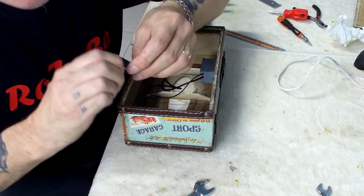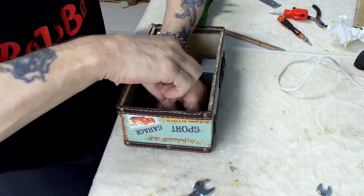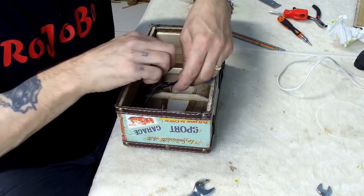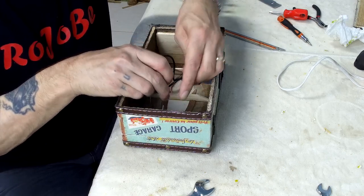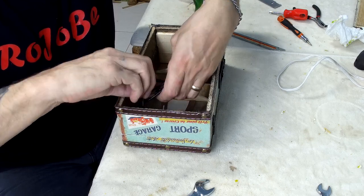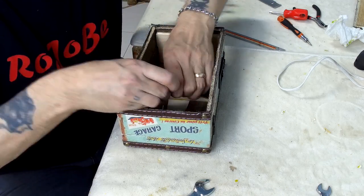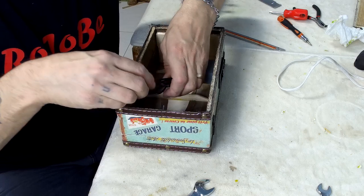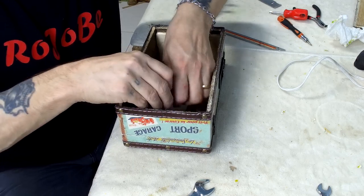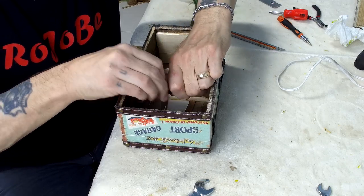I was hoping to include gluing the back on in this video as well but I'm not going to have time — that will be the next thing I do, and after that it will be stringing it up and setting it up. Let's get these wires tidied away. As I said, this is not only to keep the wires tidy but to keep them from rattling around so you don't get unwanted buzzes and extra noises coming through. It's a bit fiddly so I want to make sure it's tidy.